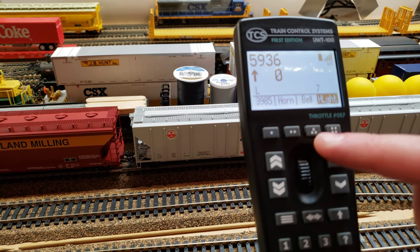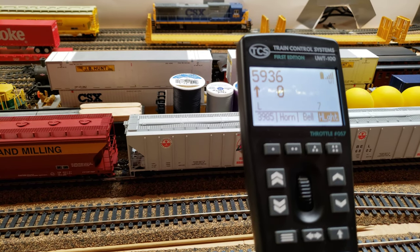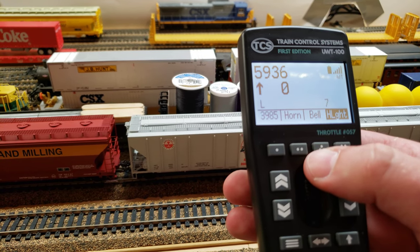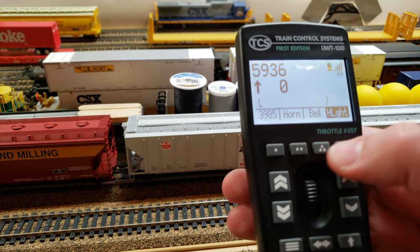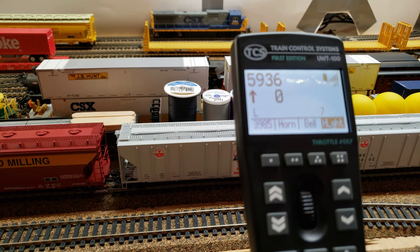It gives you a nice menu here of your horn, your bell, and your headlight. And you have your regular numbered function keys as well. So we can blow the horn there. We can turn the bell on, and we can also turn our headlight on and off — which you probably can't see from that angle.